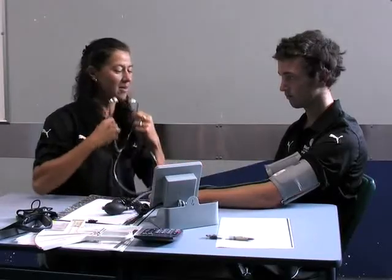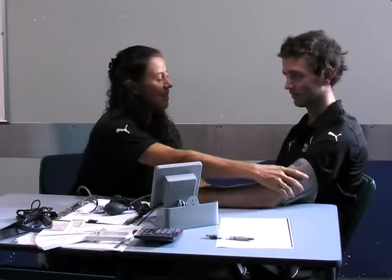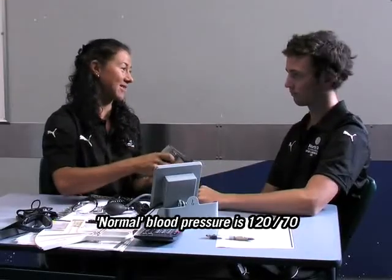That's no problems at all — it's 100 over 70. Really good blood pressure; it's actually quite low, but there's no problems with that. The normal is about 120 over 70.